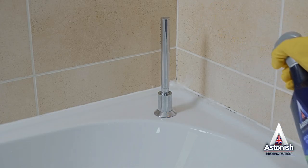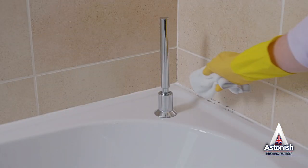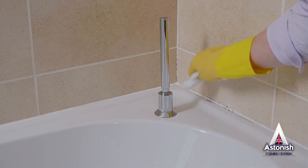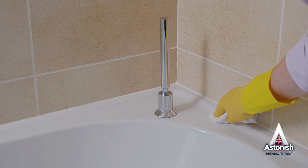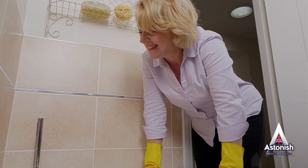Simply spray directly onto areas with mold. Leave for three to four minutes for the solution to absorb into the mold affected areas. Next, dab the area gently with a cloth, and then all it takes is a wipe clean. No mess and no stress.